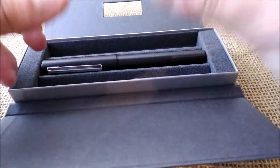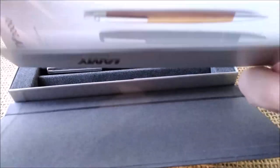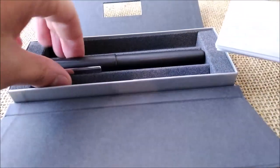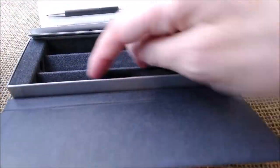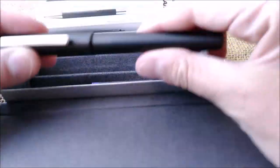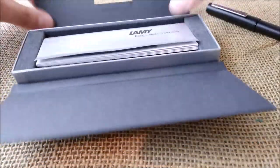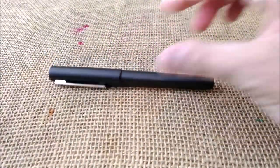You have the instructions on how to use the pen, and examples of the Lamy lineup. It comes inside the box with a cartridge — it doesn't come with a converter. Now let's put this in place, close the box, and focus on the pen.